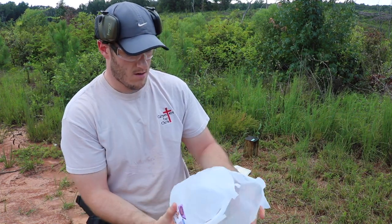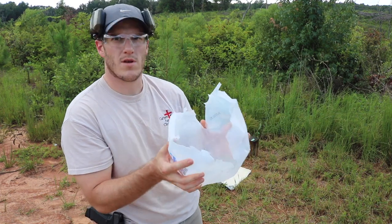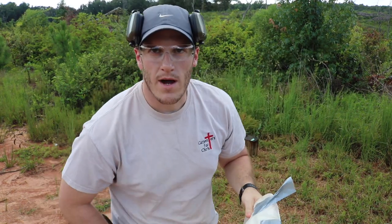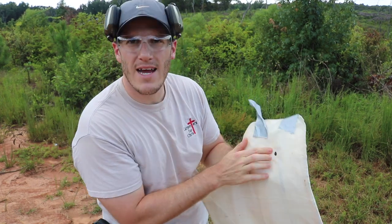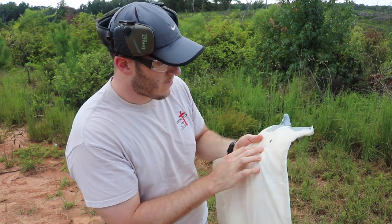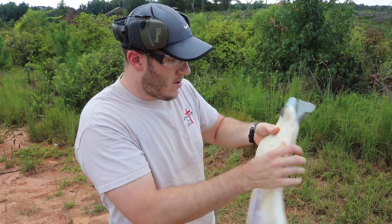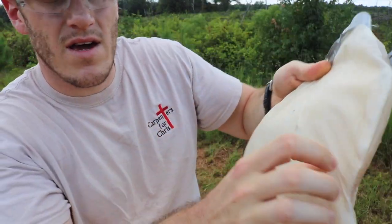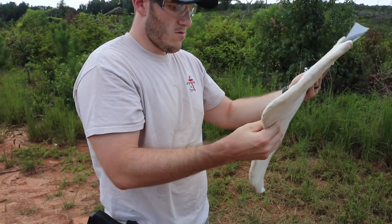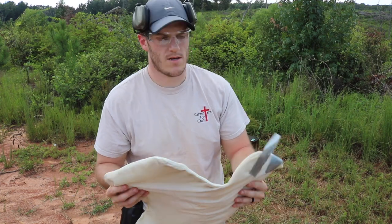It definitely didn't seem as dramatic as the first one, but there's a clean, clear entry wound into the jug of water and a pretty decent exit. Let me go grab the armor panel. When I taped this one I laid it flat so there wasn't a piece on the back, so we can see if it went all the way through. I do not feel a bullet inside of here. There's my dot hit right about there — don't blast me in the comments about my marksmanship. There's the exit, and the entry lined up somewhere in here.